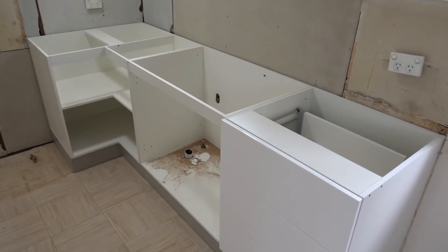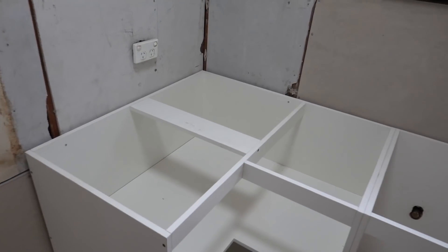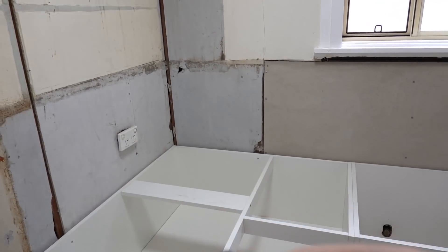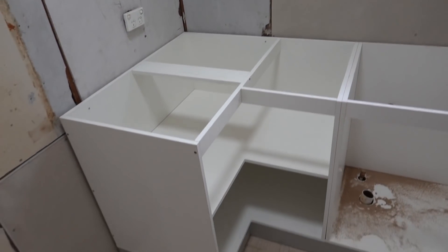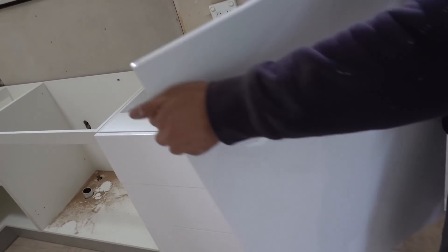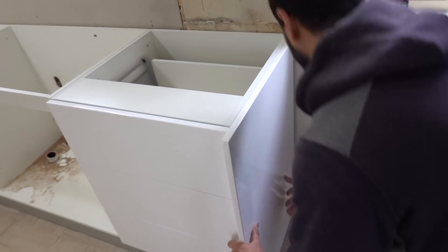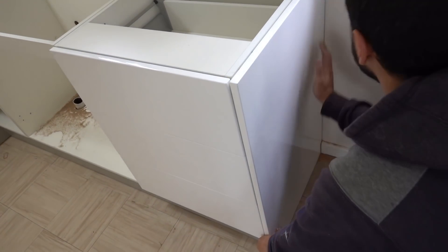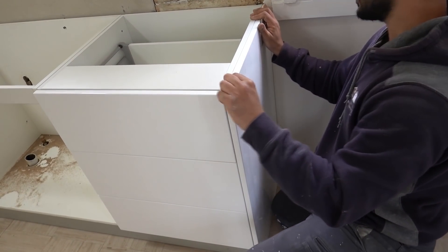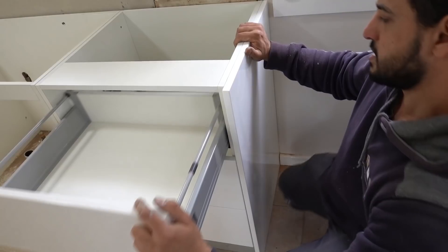Alrighty, so now we've got our cabinets installed. We've put a couple screws into the studs as well just for a little bit of added support. But once we've got our benchtop in here, our tiled splashback sealed all in, this thing is not going anywhere. Now to conceal all these screw holes here from the original cabinetry, we've got an end panel here — once again polyurethane finish. Slide that one in, make sure everything's nice and flush, then we can screw from the inside to secure this one here onto our cabinet.